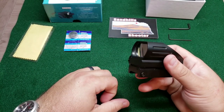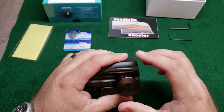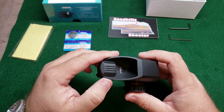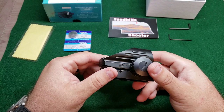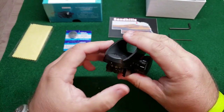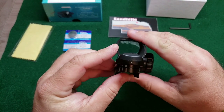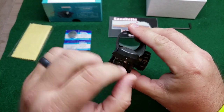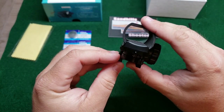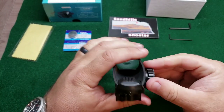I wouldn't recommend actually going underwater with it — if you're a Navy SEAL, I'd hope you've got something a lot more expensive on your rifle. However, if you get caught in a rainstorm at the range, you don't have to panic. On the back side we've got our reticle adjustment knob — you just switch this back and forth. There are four different reticles: just a little dot, the dot within a circle, regular crosshairs, and then a circle-dot crosshair. I'm sure these all have technical names that I don't know, but let's see if we can get these to show up on camera.